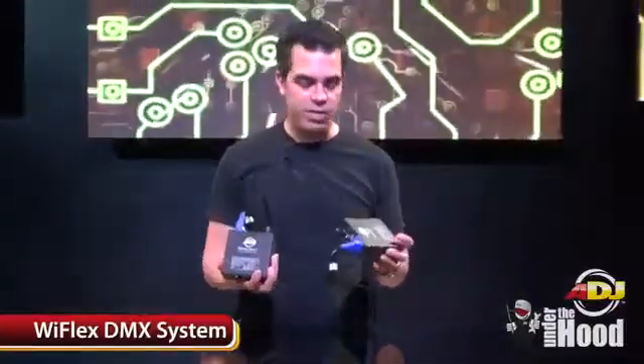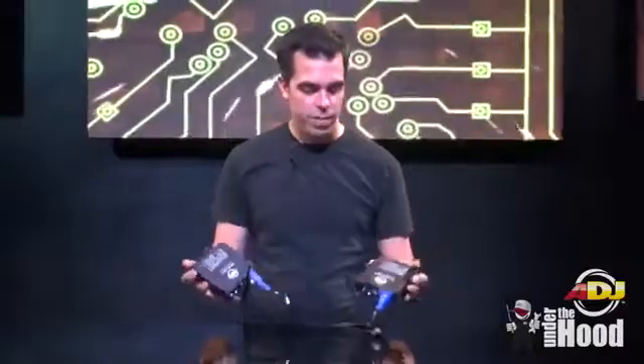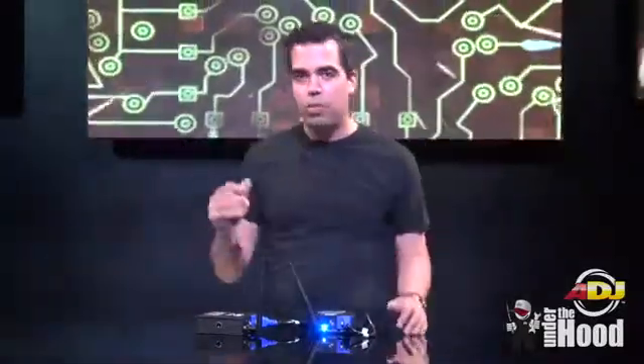This is the new Y-Flex DMX system from ADJ. It comes with a transmitter and receiver. Basically, it transmits your DMX wirelessly. A lot of times you may be doing a gig, especially a wedding, where you've got your rig up front with some lights, but you may have some uplighting around the room, or some effects in the back room, and you don't want to run DMX cable all the way over there. Easy solution. This also really helps with uplighting when you have to run cables across doorways, which can be a pain.